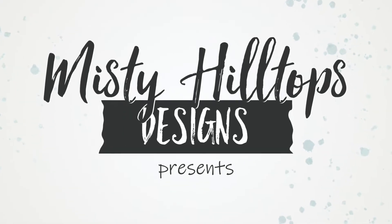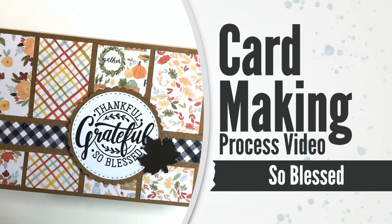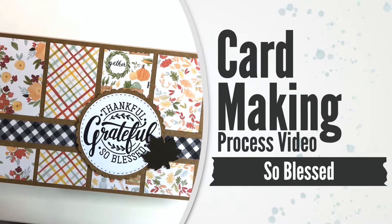Hey everyone, Sula here from MistyHillTops.com. Thanks for stopping by. In this video I'm working on a greeting card that I titled So Blessed.